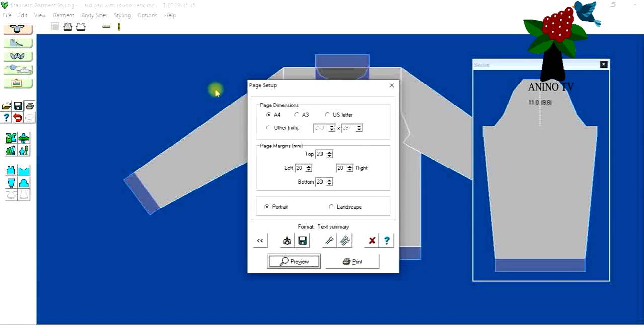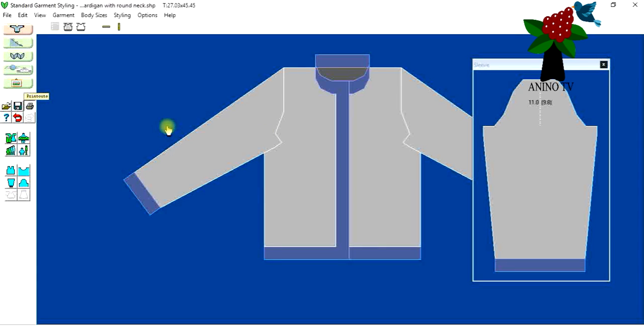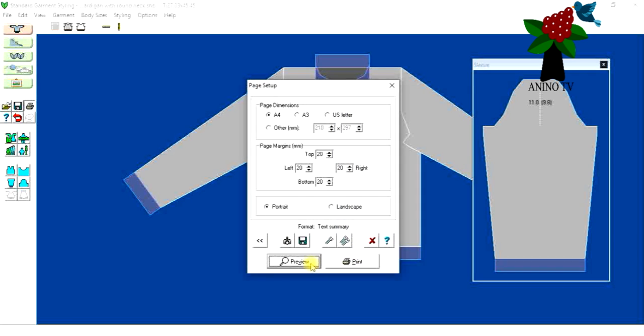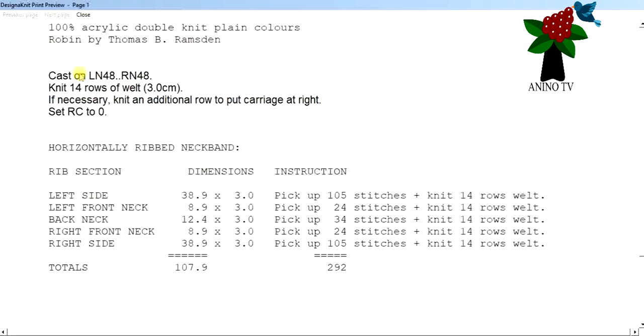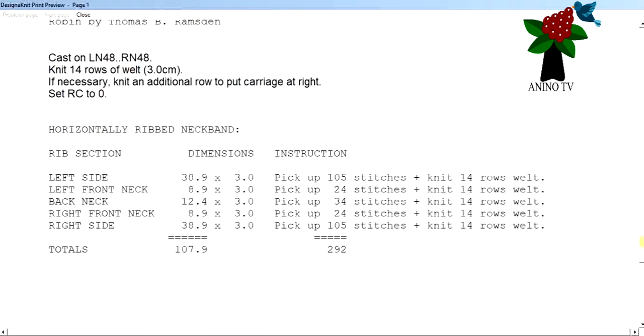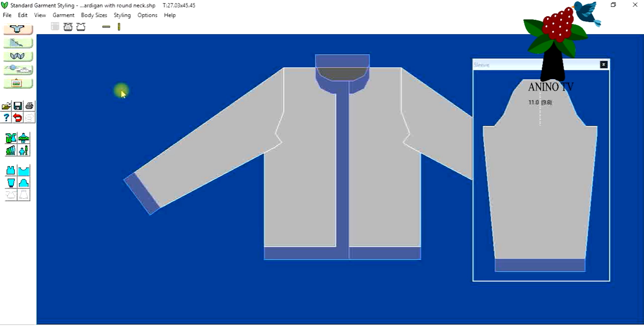I'll click Close. Let me open the print icon again — this time let's take the Back piece and click Text Summary, then Preview. Scroll down and you can see the information here: cast on from left needle 48 to right needle 48 for the back, and we need to knit 14 rows of welt, which gives us three centimeters of welt.